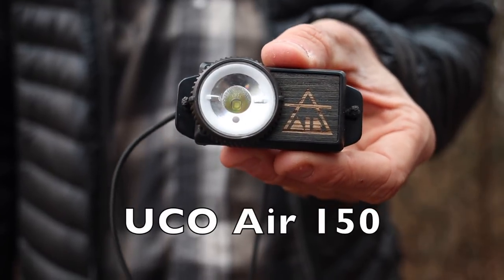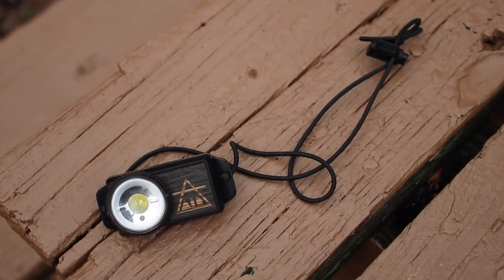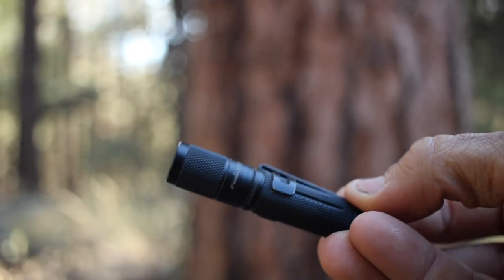Next up is the headlamp I'll be carrying for my thru-hike of the PCT and that is the Yuko Air 150 rechargeable headlamp. I recently did a full review and made a modification to make it a little bit lighter, but it is 150 lumens, it has a red light, it's rechargeable, and it only weighs one ounce. Right now I'm still on the fence whether I want to carry this or my small mini E105 flashlight, but I'm about 90% sure this headlamp is going to be coming with me. I've got a couple more months to put it to the test.